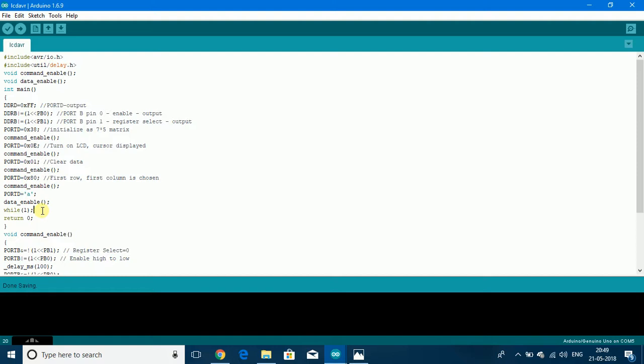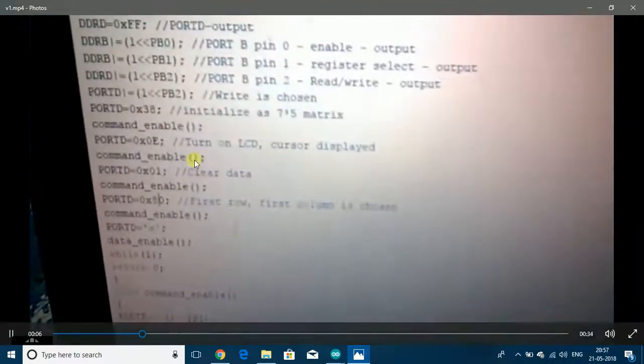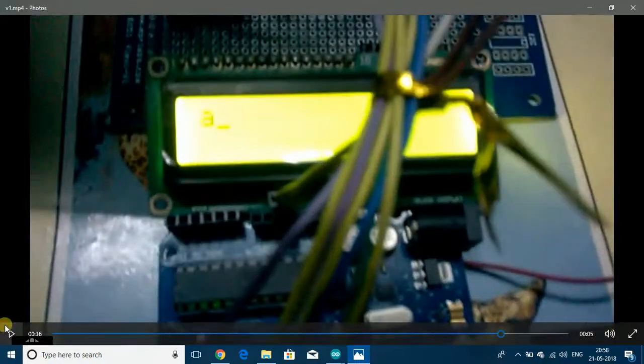Then a while(1) loop is given so only 'A' will be displayed, followed by return 0. I have taken a video by flashing the code. Here the cursor is displayed and first row first column is chosen. With 0x0E cursor displayed and 0x80 first row first column chosen, after flashing the software you can see 'A' is displayed on the first row and first column and the cursor is being displayed.